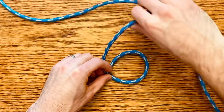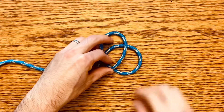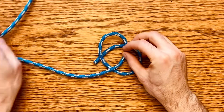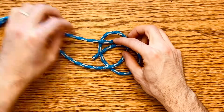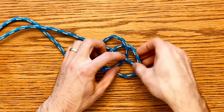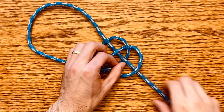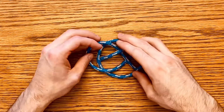Placing one end there, you're going to take the other end and come over it, and you'll form two loops here. Then you're going to come over that first one, under, over, under — pull that all the way through and you'll form a third loop.